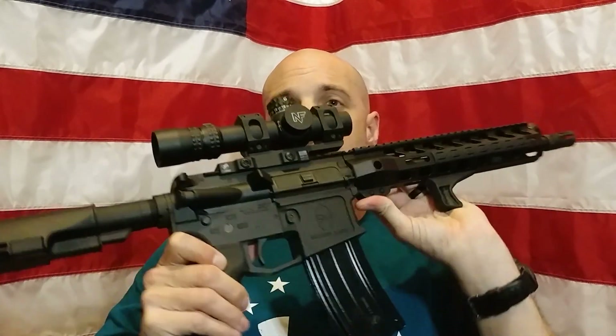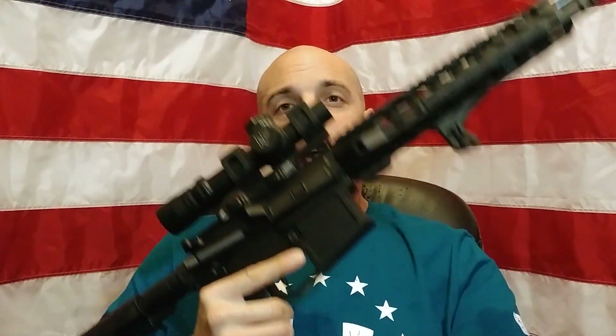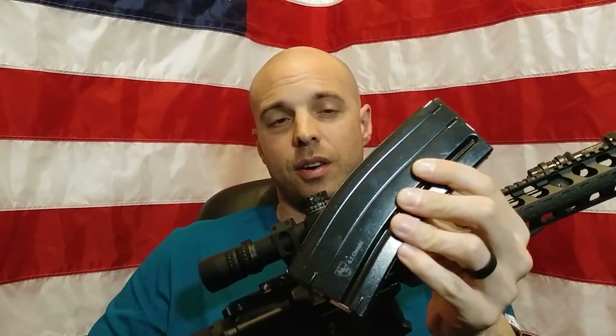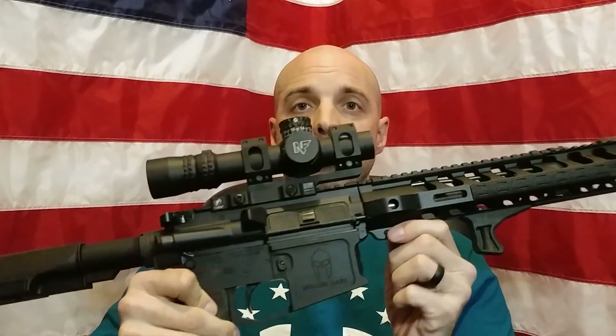As always, today we're going to start with reliability. Reliability of this gun has been 100% for me. Reliability is going to be heavily based on magazines — you've got to have the right magazines for 6.5 Grendel. I run these E-Lander mags that I get from Alexander Arms. I've got a few from Brownells, but these have been 100% reliable in this gun, so no issues to report.